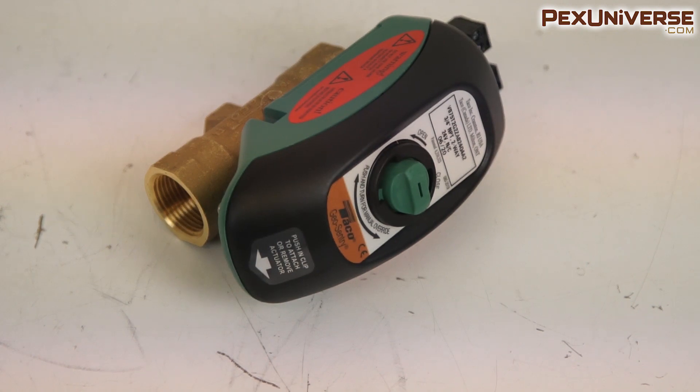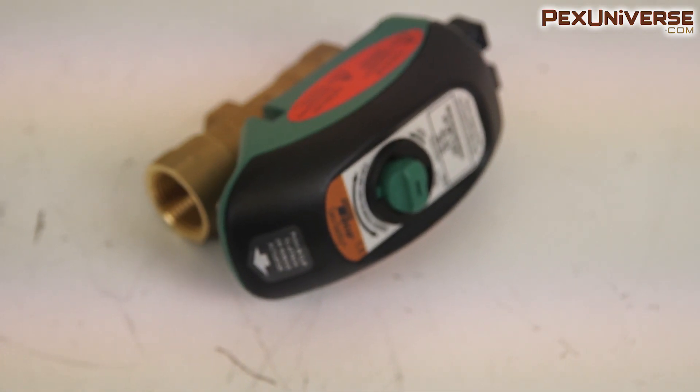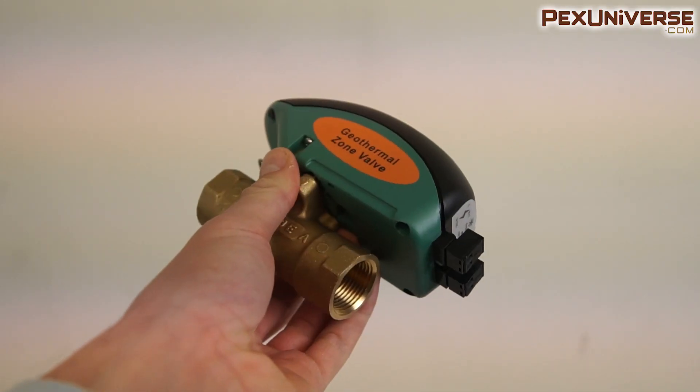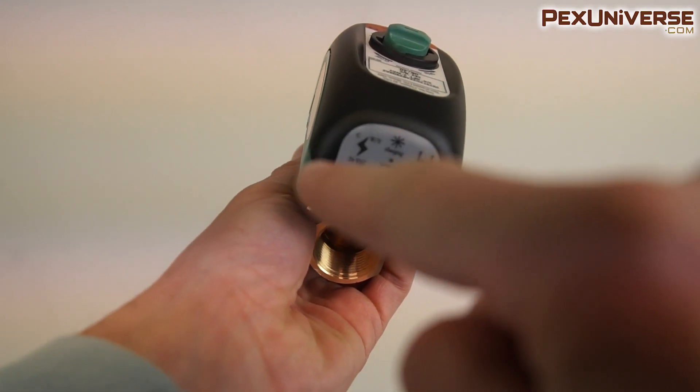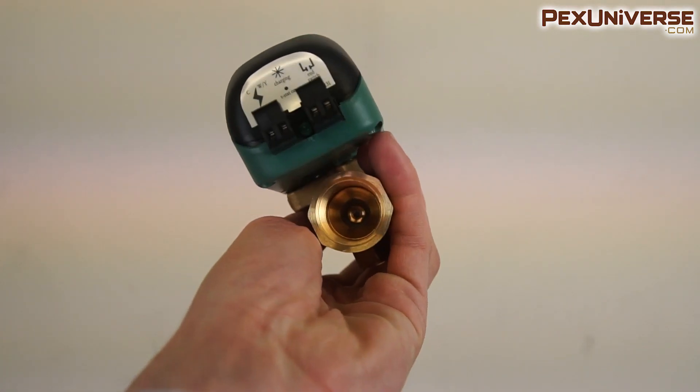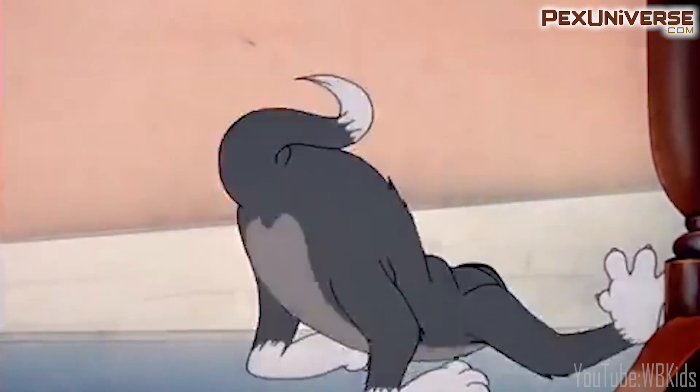The Zone Valve by Tayco offers the latest in Zone Valve technology. It leads the industry in Zone Valve capacity, shut-off pressure rating, and easy installation. It has an easy access wiring station that can be mounted in any orientation, especially for those hard-to-reach spots.